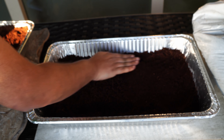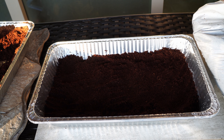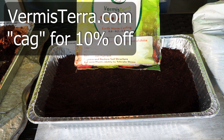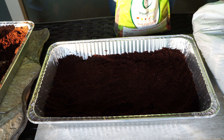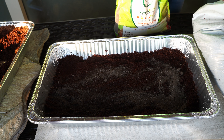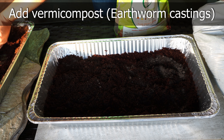Now we add the coco coir to the central tier — the second tray. You can get this coco coir at Vermistera.com; use coupon code CAG for 10% off your order. This is a great quality growing medium for microgreens. You can then add vermicompost, as earthworm castings provide very good nutrition to your plants.